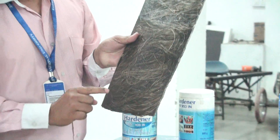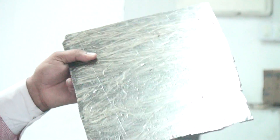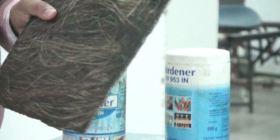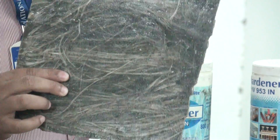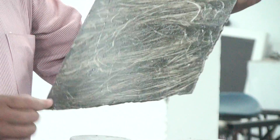Here we add fly ash — 10% fly ash with all mixtures. And here we add 35% hardener and 65% epoxy resin.